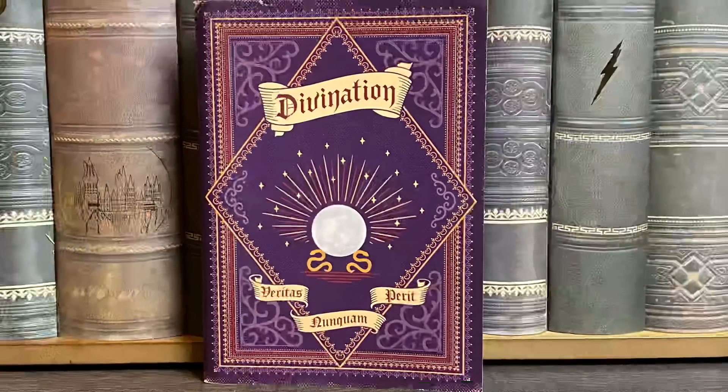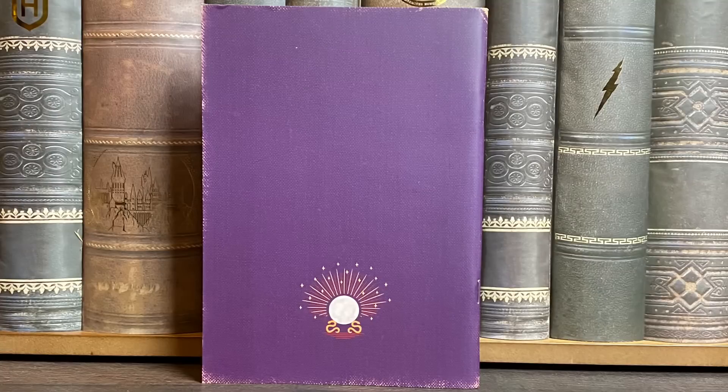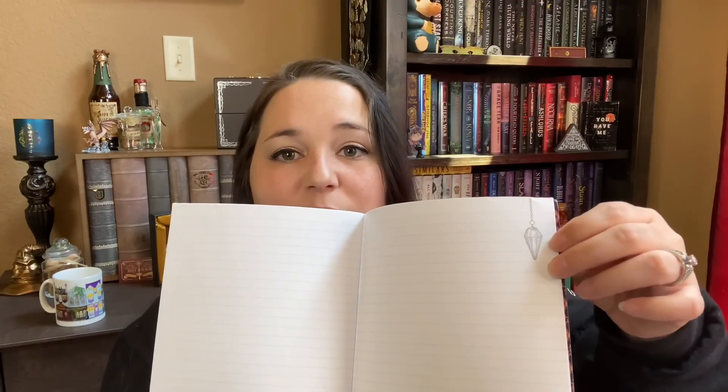Next we have a notebook that says Divination and it even has a crystal ball on here and on the back. I am loving the design of this — such a cool design. Some of these pages actually have little designs on there, like a crystal, and we have another crystal ball, some tarot cards, and even a teacup with some tea leaves in there. Hopefully it doesn't show the grim! That is just awesome. I love all of the extra little details they included in this notebook. You guys know I love getting notebooks — such a nice usable item.